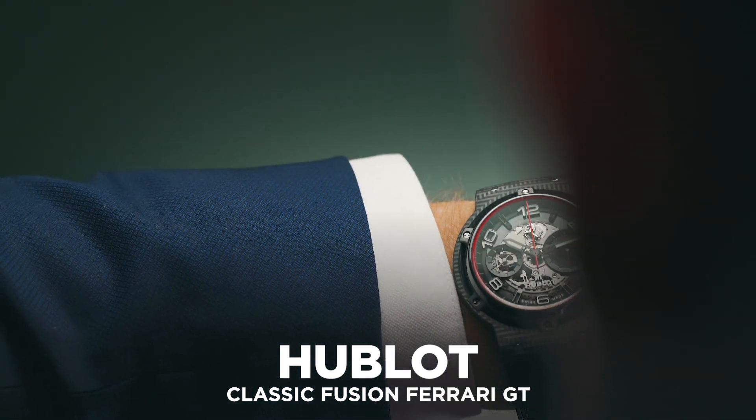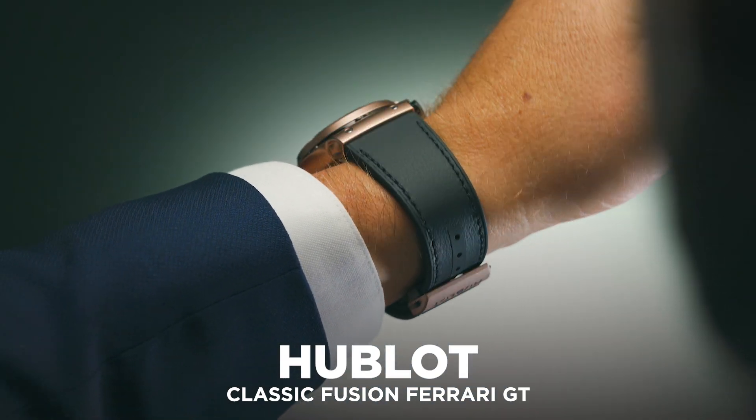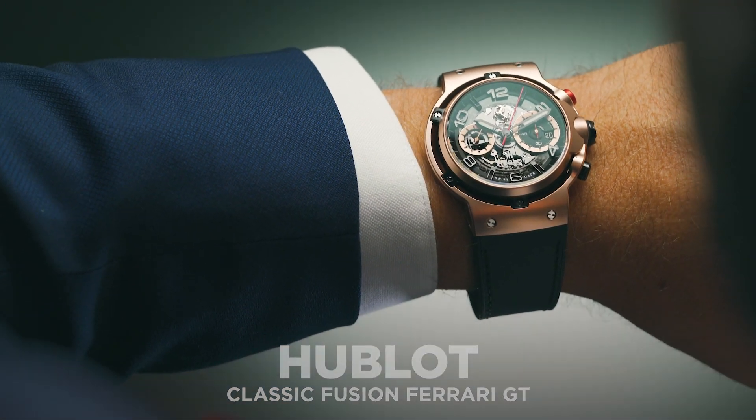Representing one of the best new range of models from Hublot in 2019, the Hublot Classic Fusion Ferrari GTs are as striking as they are unique.